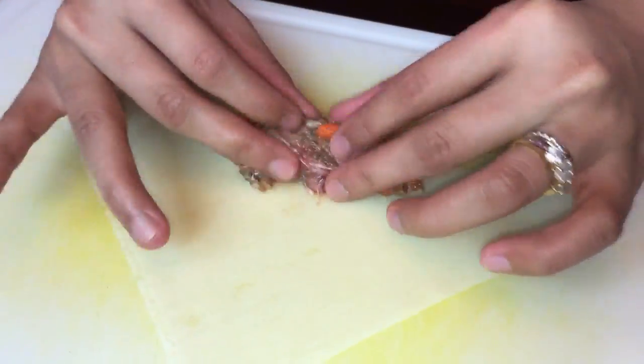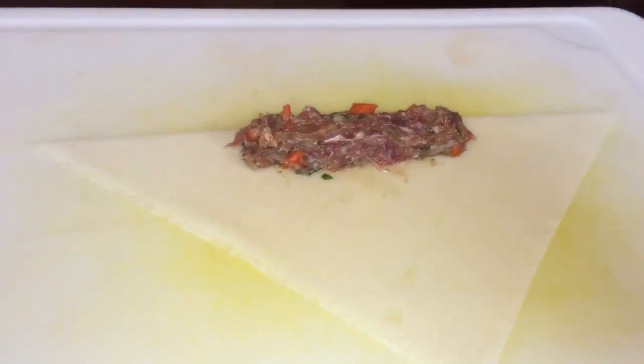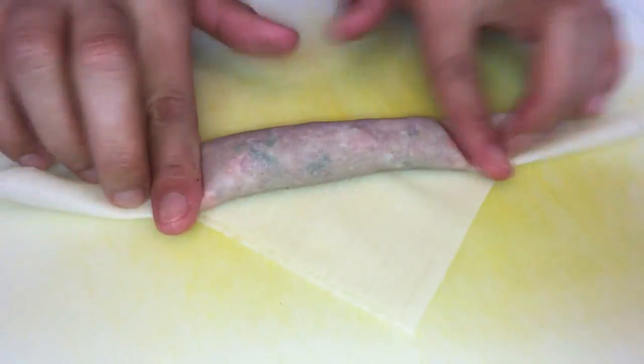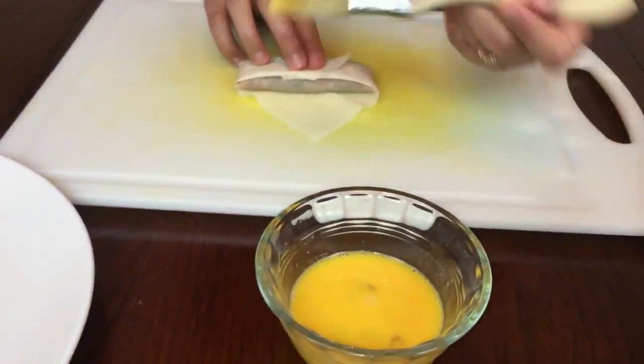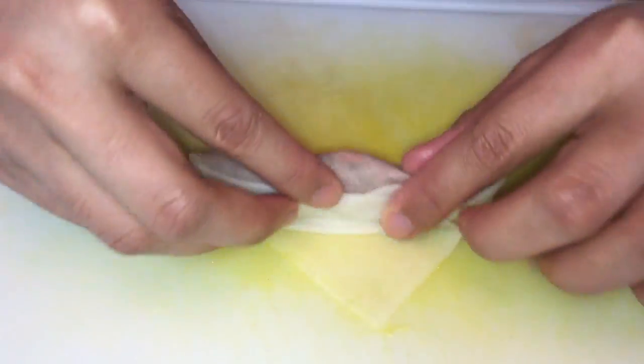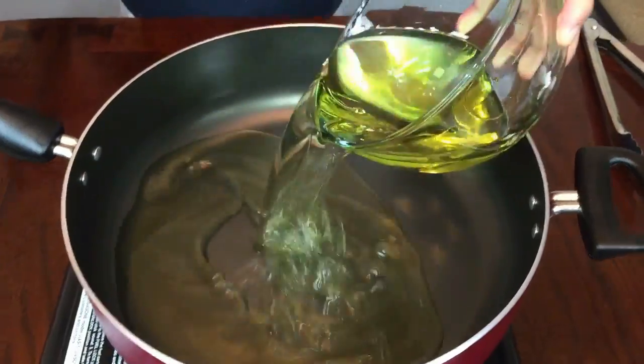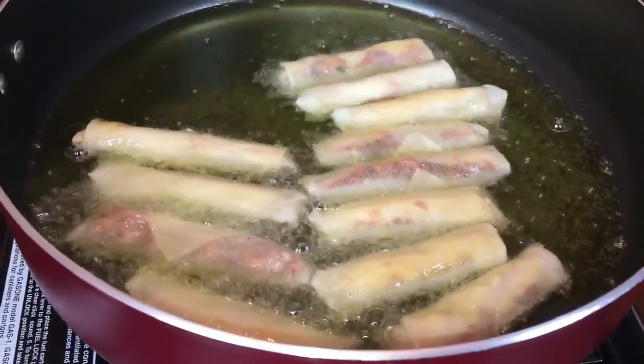Let me show you again how to roll a Lumpia. I'm just using one spoon of our mixture. Please make sure you wash your hands before doing this procedure because we don't want any germs in our food. Keep rolling until you finish all the mixtures, then let's start frying.